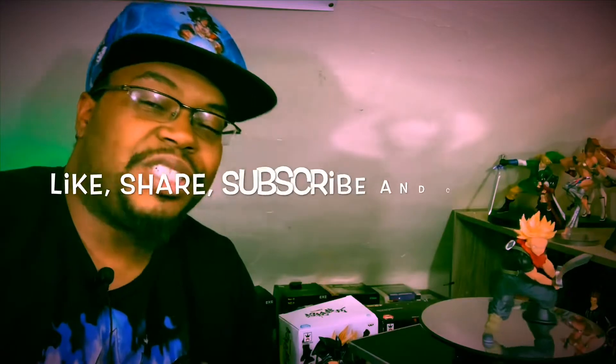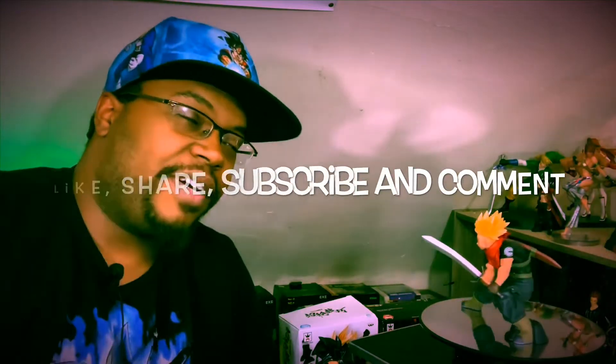Before I get into it, first I want to make sure y'all like, share, subscribe, and leave a comment. You know my categories — if not, I'm gonna show you the little picture and we're gonna get on with it.